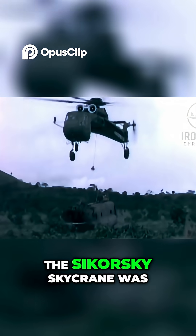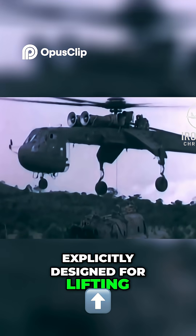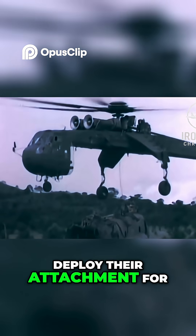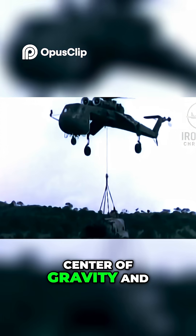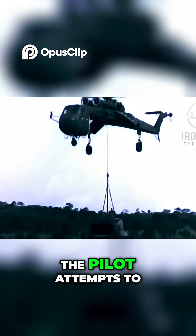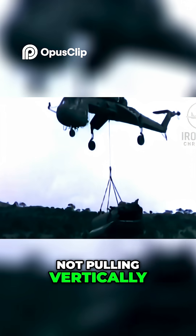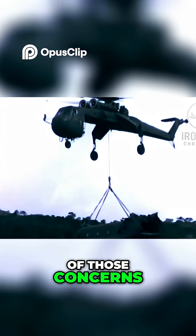Unlike most helicopters, the Sikorsky Skycrane was explicitly designed for lifting heavy loads. Other helicopters would usually deploy their attachment for external payloads below the center of gravity, and therefore risk crashing if the pilot attempts to free the cargo by doing anything other than pulling vertically. The Skycrane was free of those concerns.